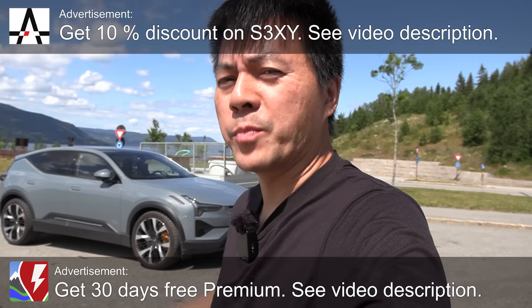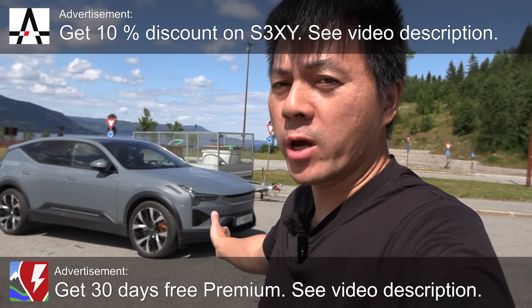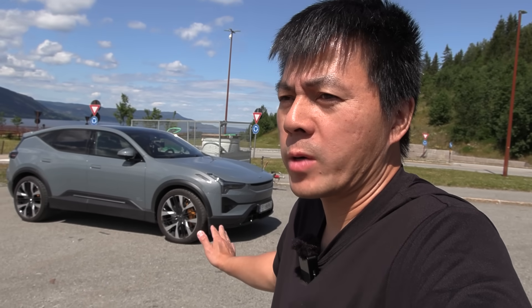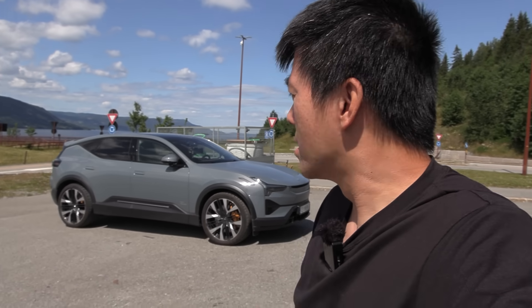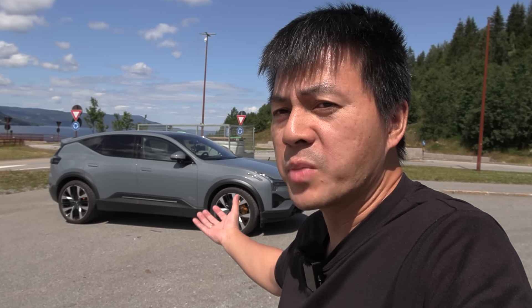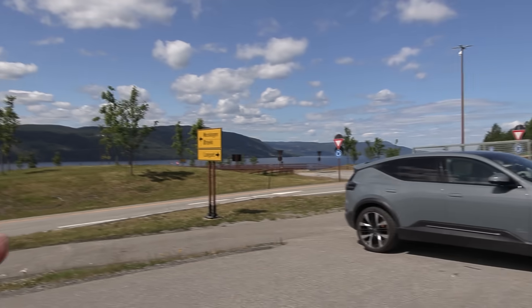The Polestar 3 is back! Last time it was a long-range dual motor. This time it's the long-range performance, so it has slightly more horsepower. It does 0 to 100 in 0.3 seconds faster — 4.7 seconds versus 5 seconds in the dual motor. I'm going to be doing a range test again today and measure how thirsty this beast from the east is. This time I'll do at least a longer stretch.